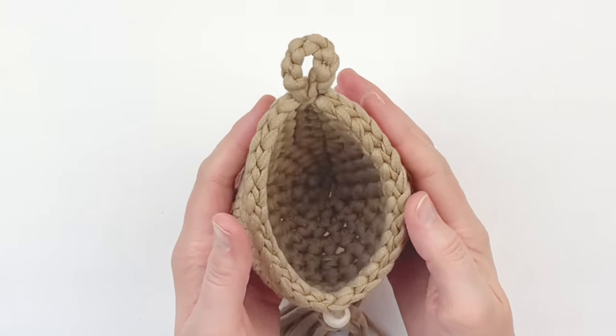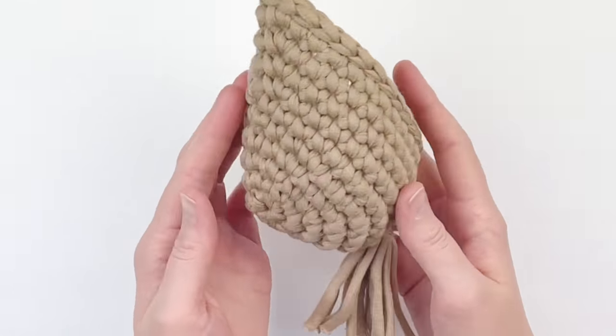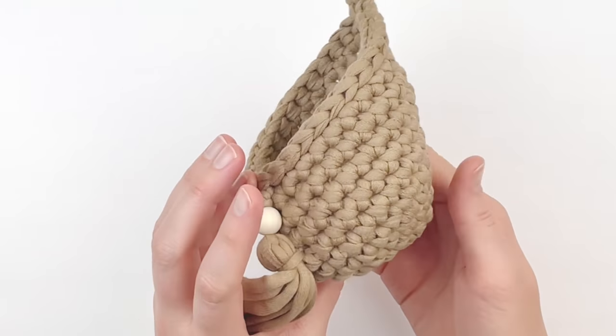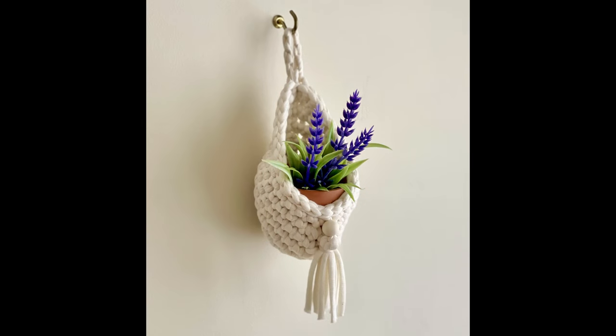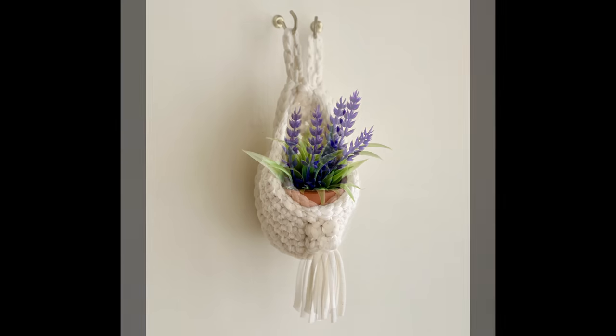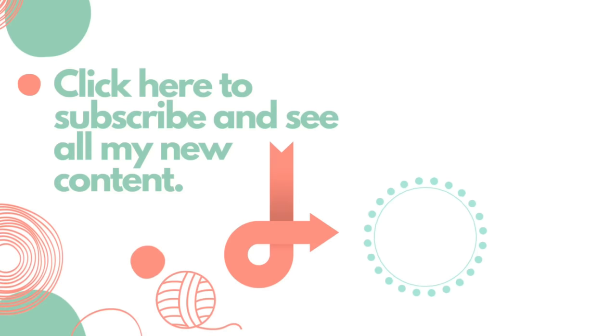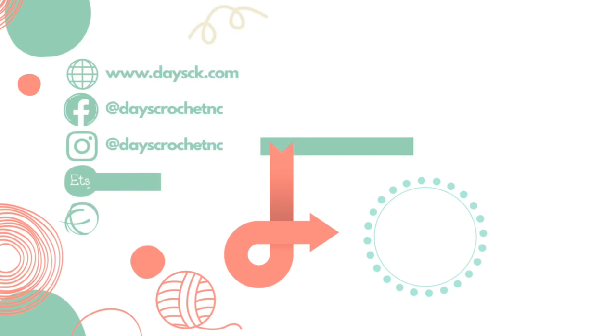This is what your piece should look like — it has a unique shape and it's really cute. I hope you enjoyed this tutorial. If you did, please give it a thumbs up, and if you haven't already, please subscribe to my YouTube channel. Thank you so much for watching.